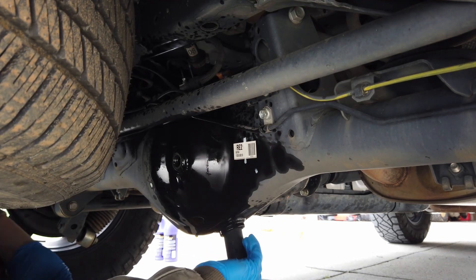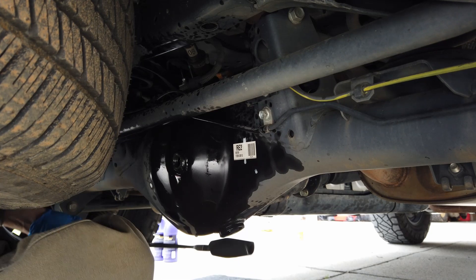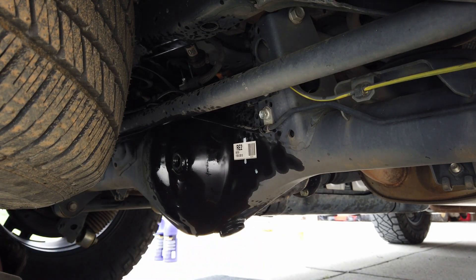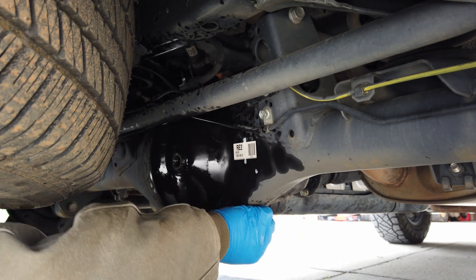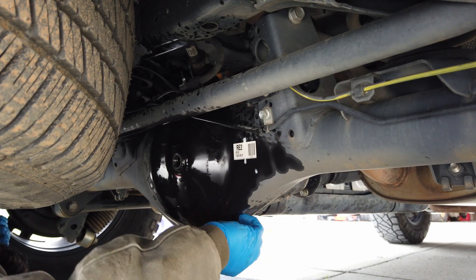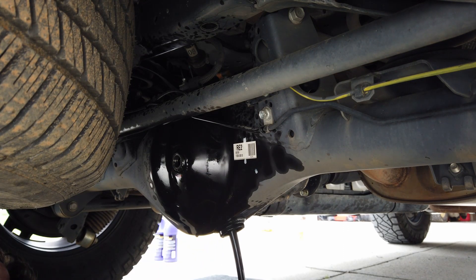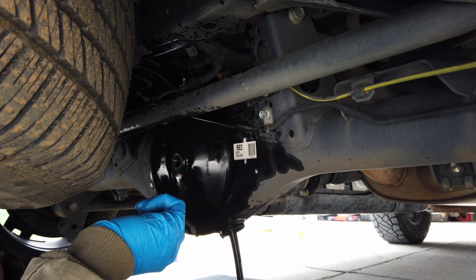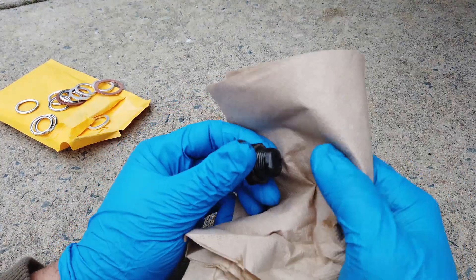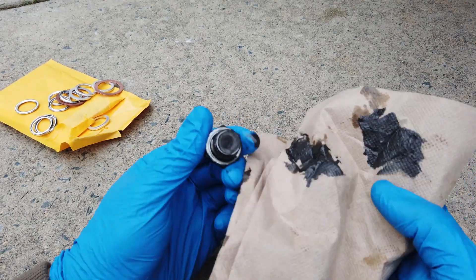Get underneath your drain plug here and twist to the left — get your hand ready to get out of the way. There we go. I'll show you the muck that's on my drain plug here in a second. We're just going to let that drain all the way out. Let's see what we've got as far as metal scrape deposits on our magnet — got quite a bit.